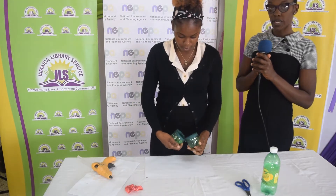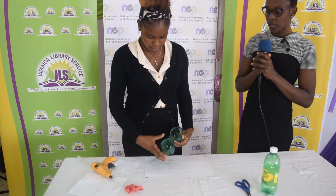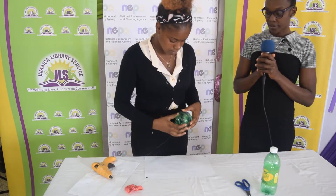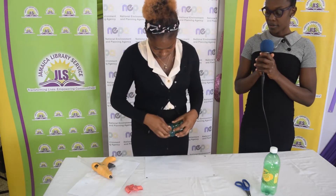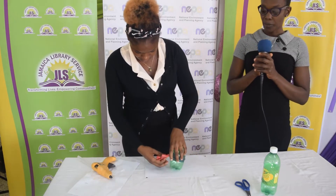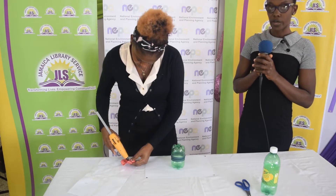And there we have it, our simple and elegant jewelry box. Now you can close your zipper and apply a bow to make it more appealing and attractive.